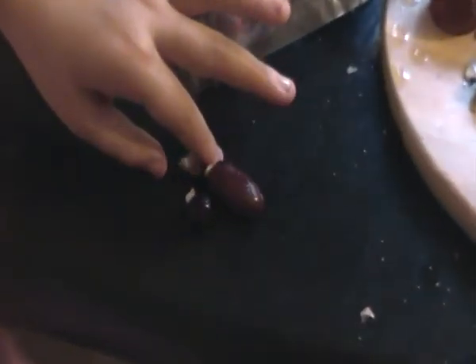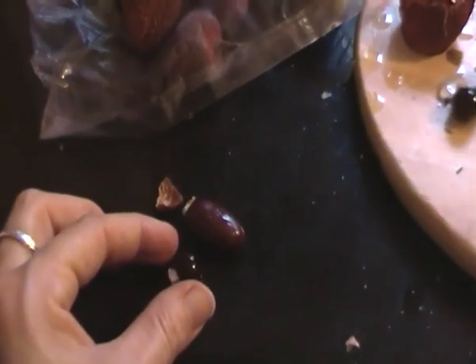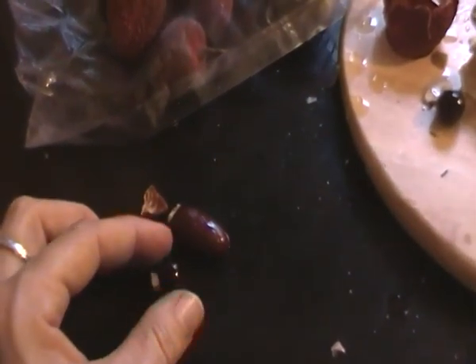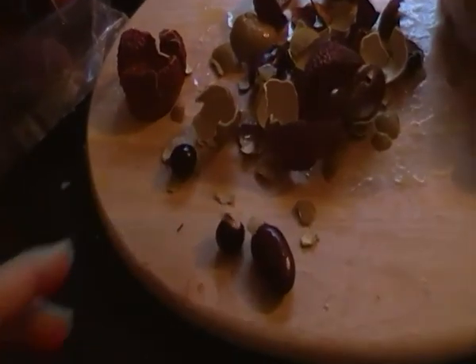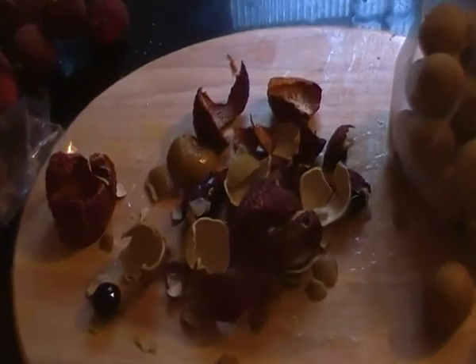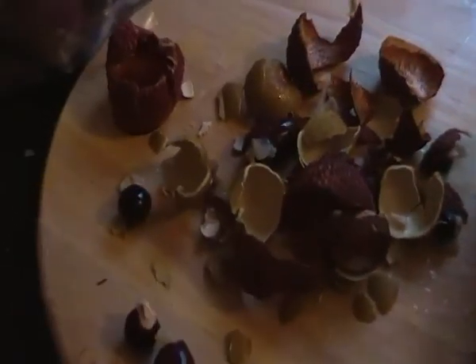Thumbs up? See how they're different — two sizes of the seed. This is the longan, L-O-N-G-A-N. And that's the lychee nut. So there we go. And our pile of peels, because we've been enjoying ourselves quite a bit.